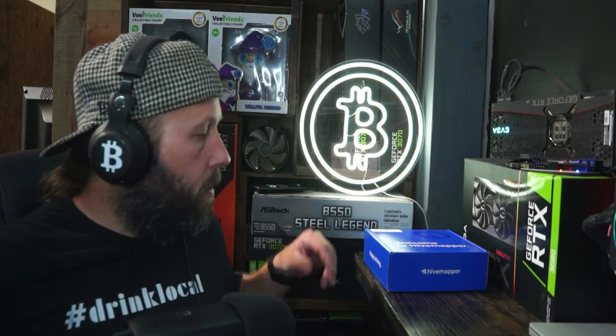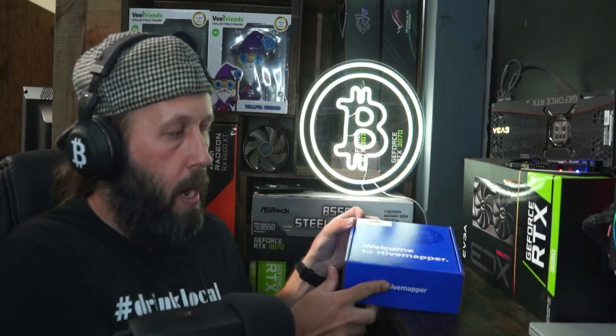What's going on guys, BDG Crypto here. If you like crypto money, hit the subscribe button, hit the likes, leave us a comment below. In today's video we are gonna be doing a little unboxing of the Hivemapper dash cam — earn crypto while you drive. We're gonna unbox this, check it out, see what comes in the box, and then jump into setting it up.